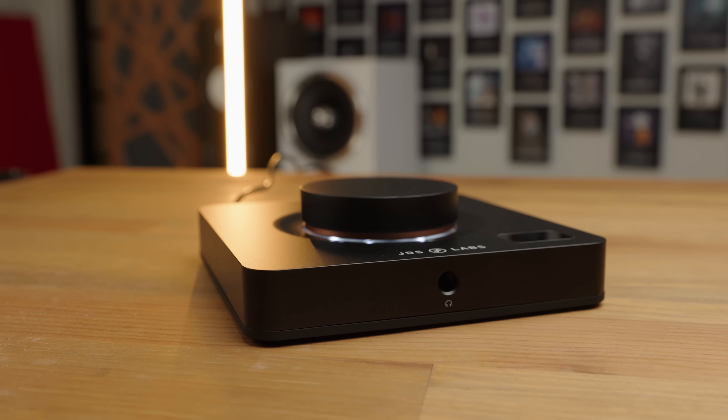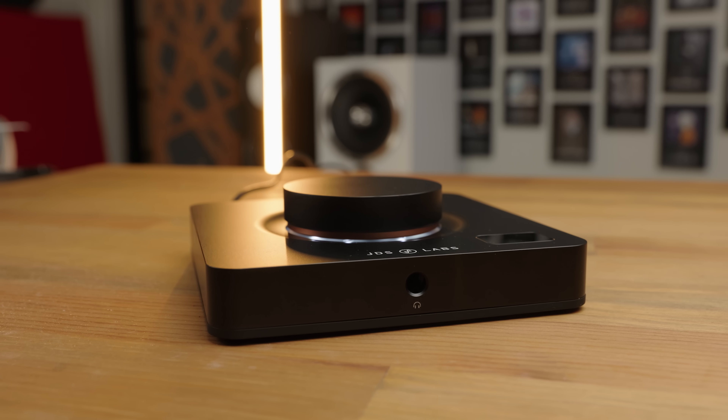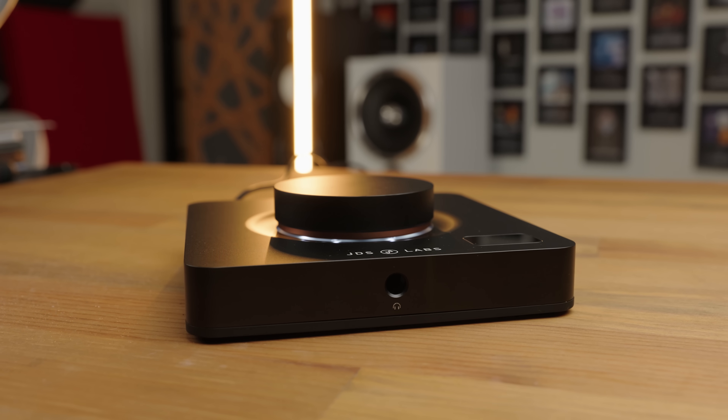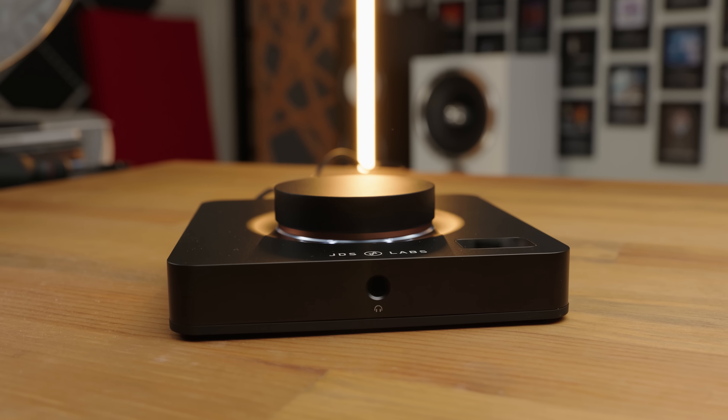The JDS Element 4 is the latest in the Element line, and it's not just a slightly more powerful amp or slightly better sound — it brings some killer new features that make it, in my opinion, one of the best options for a desktop combo under $1,000.